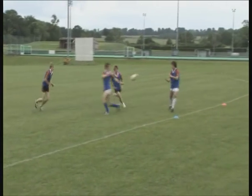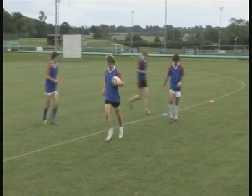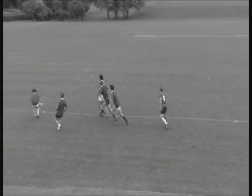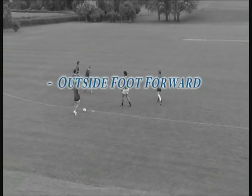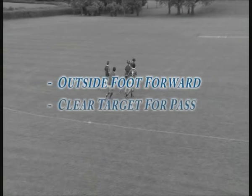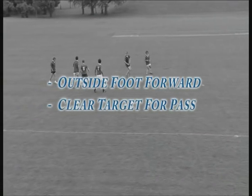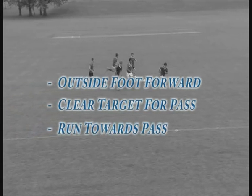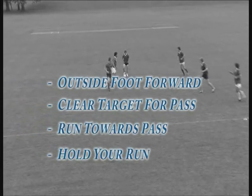Progress this drill by having two defenders mark the middle two players. The key points for this drill: the player should have their outside foot forward to look in before they start to run. They need to give a clear target with their hands for the pass. They need to run towards the pass as well as forward. And they should hold their run until after the inside player moves off.